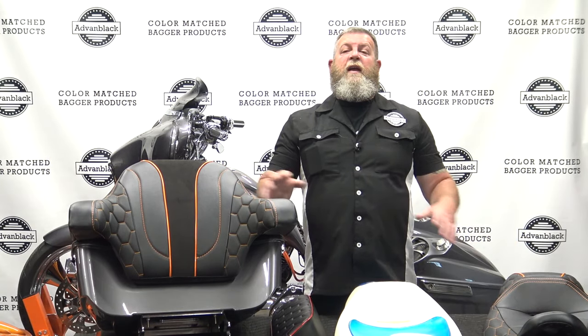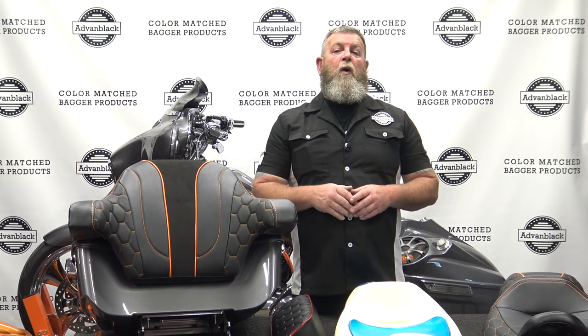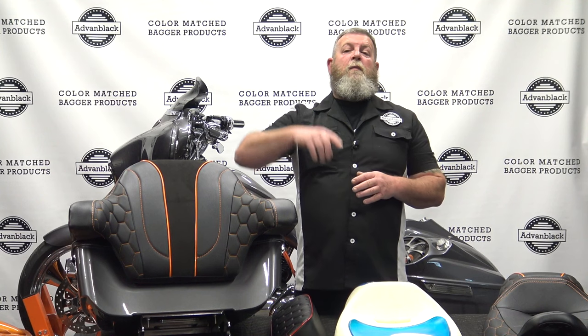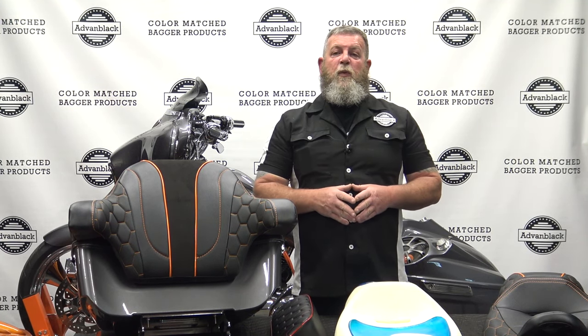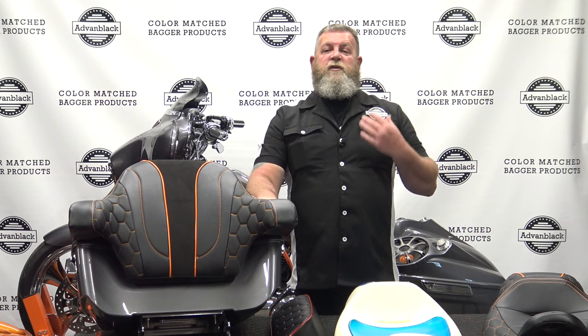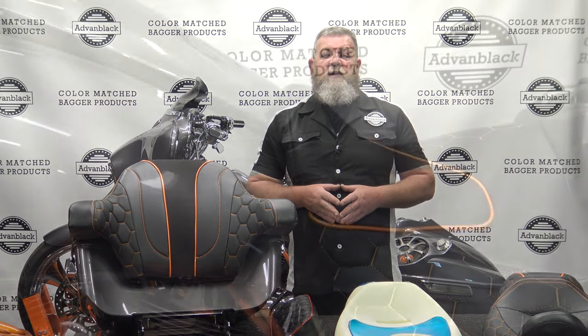If you have any questions on any of this, you can leave it in the comment section down below and I'll try to get to you as quick as I can. Or you can jump on over to adventblack.com, scroll all the way down to the bottom, and you'll see the parts and installation tech support number. Give me a call and I'll help you the best that I can. I'm going to put this on the Street Glide and do a quick walk around so you can actually see it on the bike. Until the next video, as always, be safe and keep your knees in the breeze.